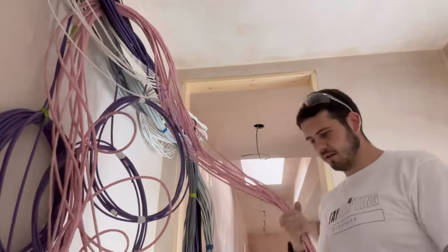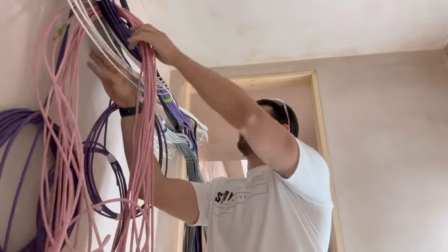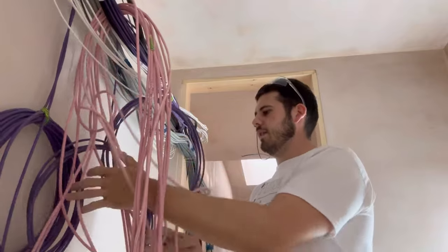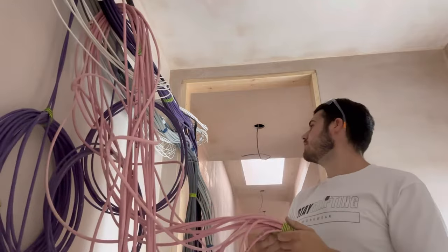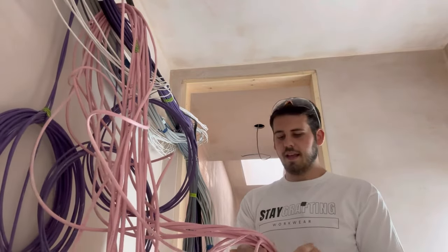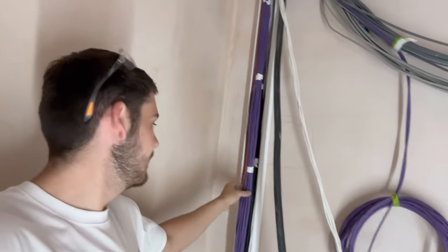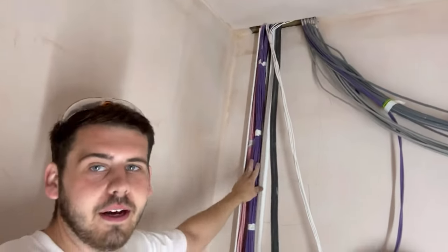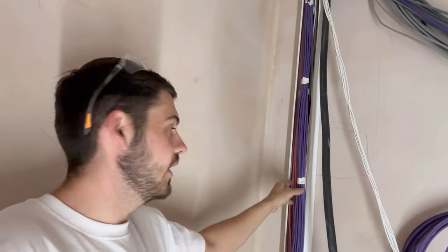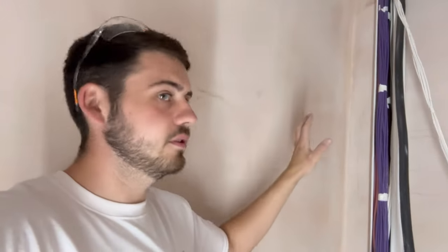Now we sort out all the cables and get them into their sections - all the speakers together, all the data together, all the coaxes together so they come down the trunking nice and neat. Trunking is done, we've separated all the data, speaker and coax cables. Got it nice and level with the laser, fixed it with some wood screws - there's ply behind it which is great.